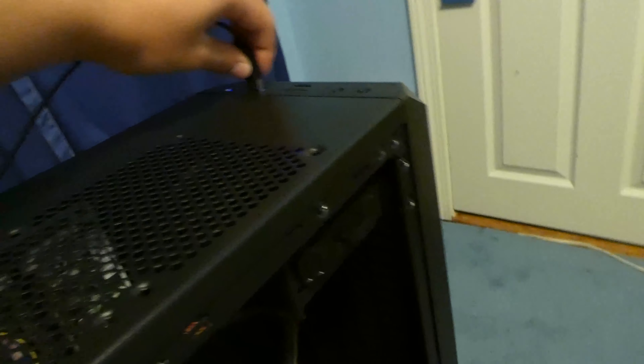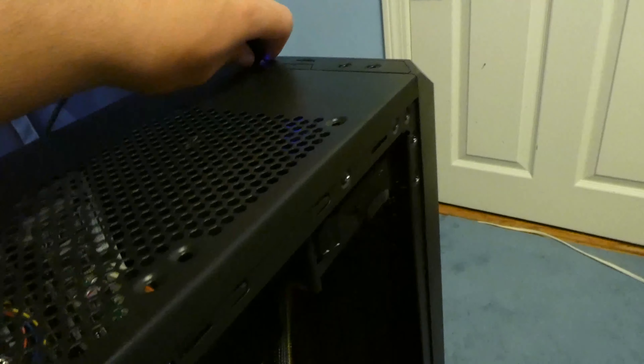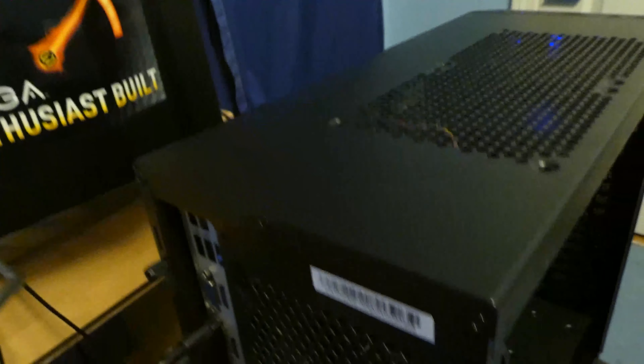Our last step is to cable manage. I'll come back when I'm done with it. I've cable managed and this is the result — it's pretty good. The back is a bit messy but you're not going to see it, so it doesn't really matter. Let's go and test it and see if it still turns on.